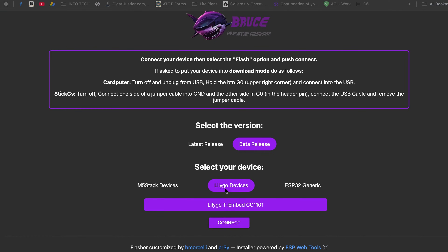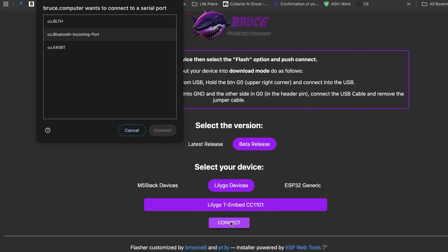You're going to click on Beta, go to LilyGo Devices, click on the LilyGo T-Embed CC1101, and then click Connect. When the menu pops up on your screen, you won't see your unit until you hold down the boot button.